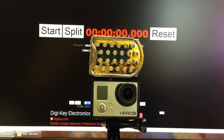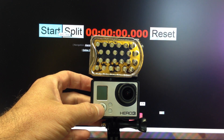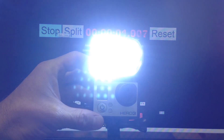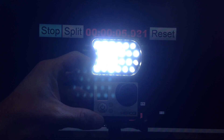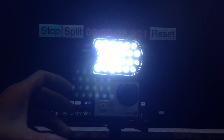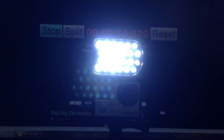Here we're going to do a run time test. I just charged this battery up immediately before this test. You can see when I turn the camera on, the LEDs come on automatically. Then I start the camera recording right after that — it's 1080, 30 frames per second — and we'll see how long it runs for.